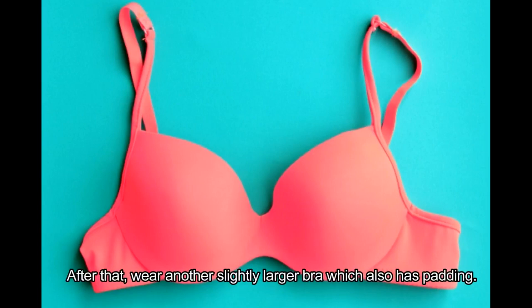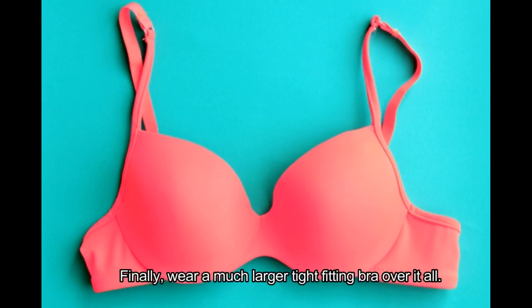After that, wear another slightly larger bra which also has padding. Finally, wear a much larger tight-fitting bra over it all. And there you have it — nice boobs to go with your feminine looks.